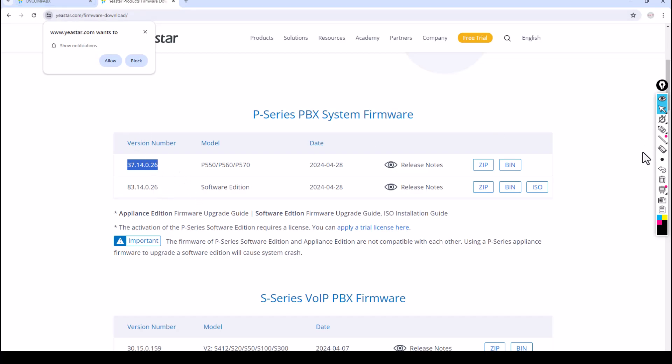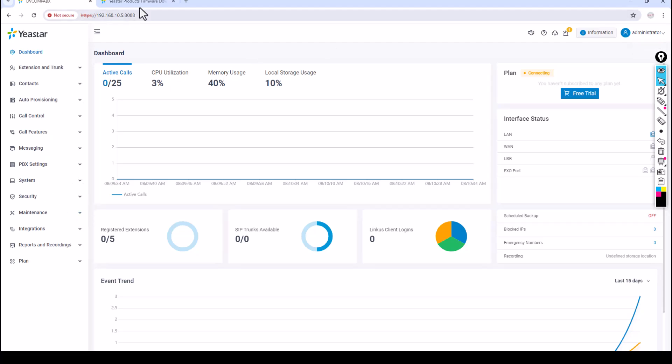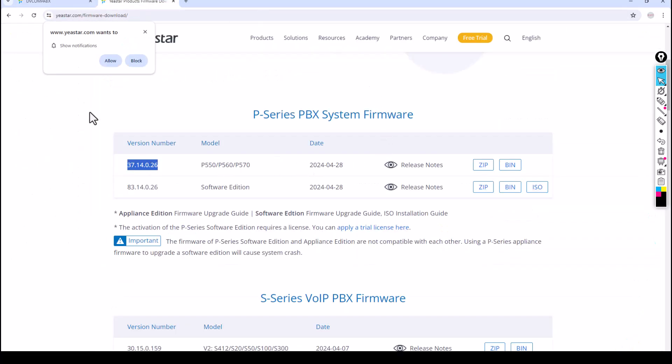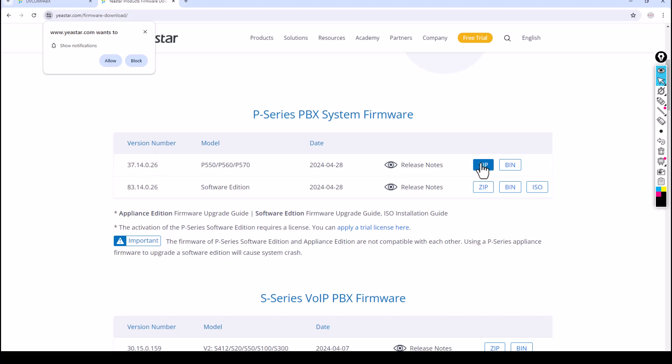Go to Resources and select Firmware. You can see the P-Series firmware — the latest version is 37.14.0.26. If you have a software edition you can download it directly. There's an ISO image, a BIN file, or a ZIP file available for download. So this PABX is already on the latest firmware — it was updated previously. If you need to update, download the BIN file from the Yeastar website.